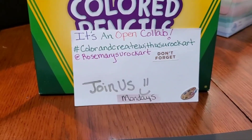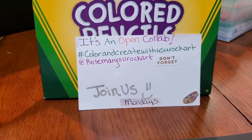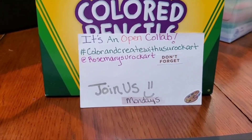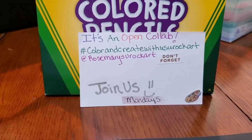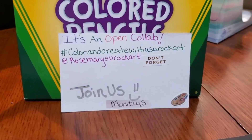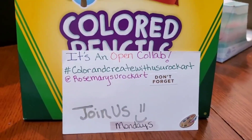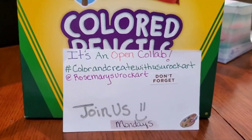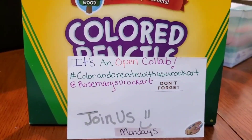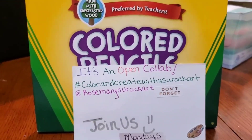Rosemary is our host and she has been doing this for a long time. I'm personally in my second color book with her, though she may have had several before I even found out about this. She's a nice lady — go over and show her some love on her channel at Color and Create With Us, You Rock Art. If you participate, put that information either in your title or description and let her know.